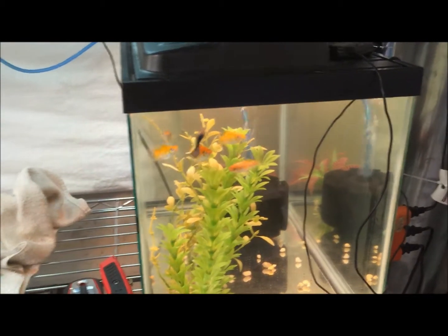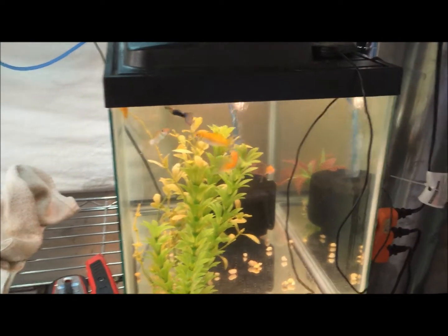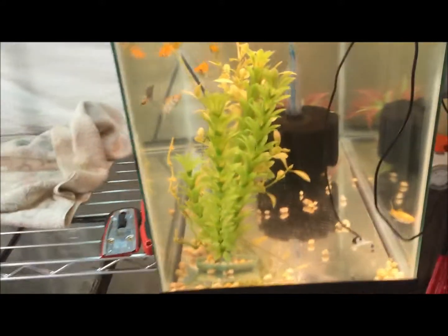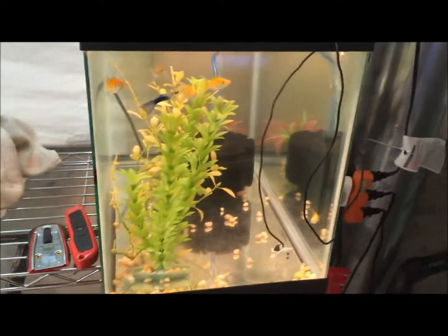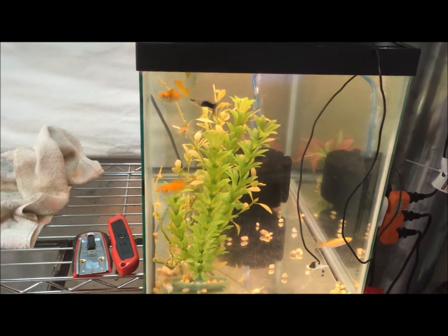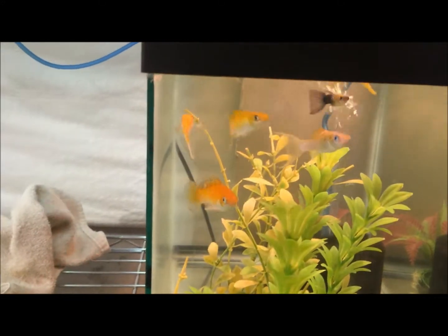Gold lyretail mollies — I think that's what they're called — Petco, a dollar a piece. I'm sure they'll sell at my local fish store. They're in QT now and then I'll start the breeding program when I move them over to the system. You can see that blue/purple guppy boy — he's going to go nice with the purple mama I have.